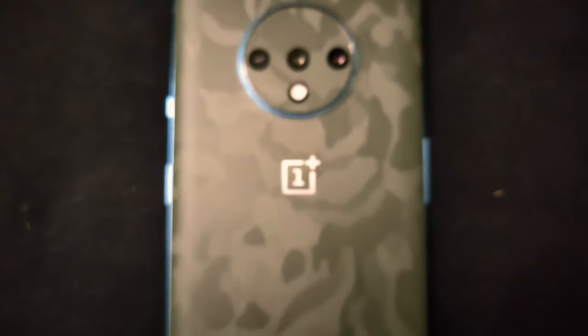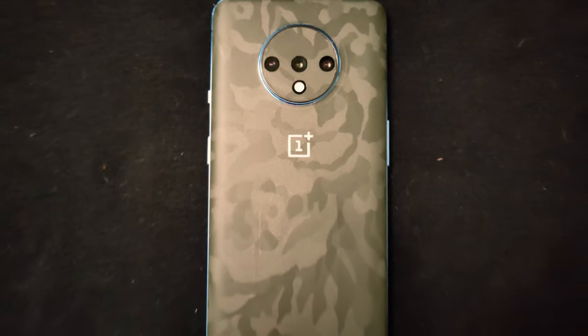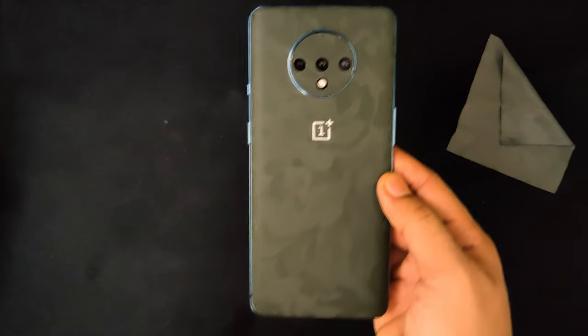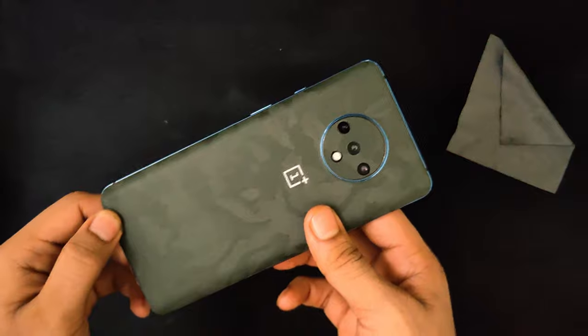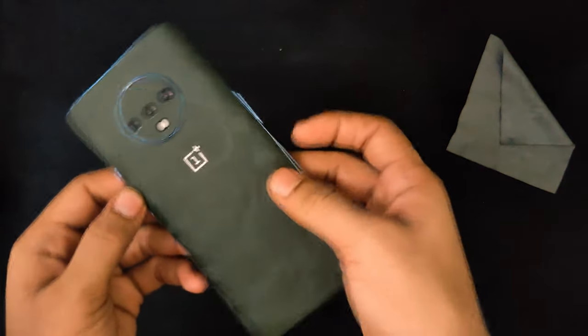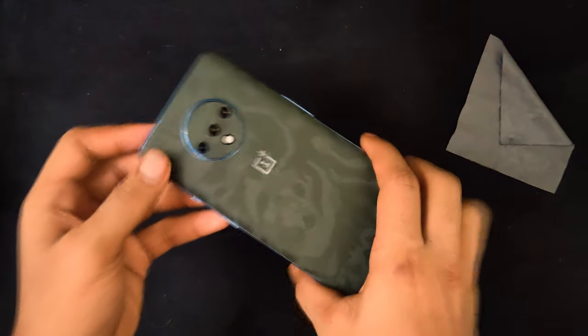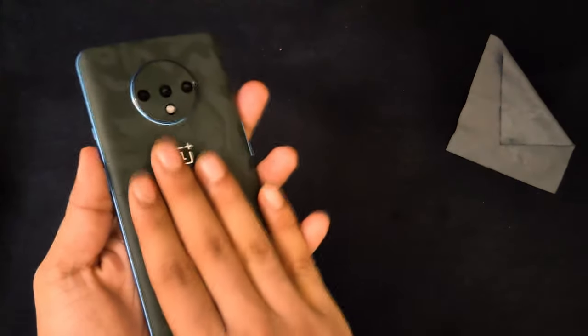This particular skin for the OnePlus 7T costs around 399 rupees and you can check for offers — you can get around 10 to 20% off. I will be providing the link in the description box below.